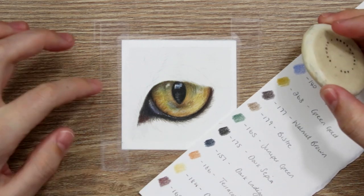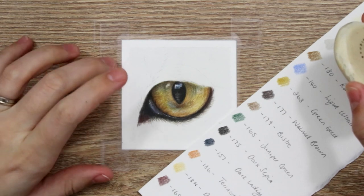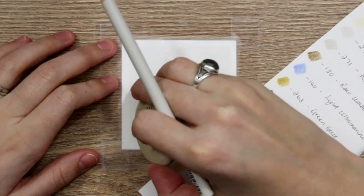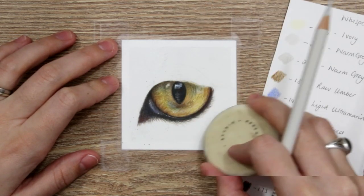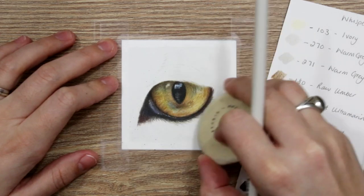He has a lot of white fur on the sort of bridge of the nose area. We want to make sure that we erase the graphite around there, otherwise that's going to show through. We're going to come around and do the underneath, so all of this bit first — we're going to do all of the white or lighter-toned fur first.